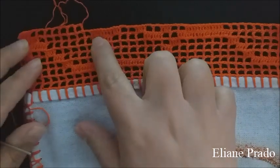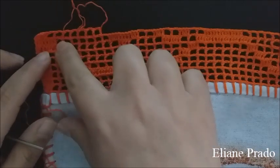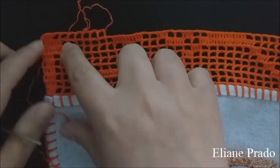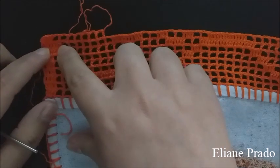Finalizei a carreira de número oito conforme expliquei a distribuição dos pontos. Aqui é um motivo, aqui é a divisão, aqui vai dar outro bule, que é o desenho principal. Aqui é a divisão e aqui é o outro bule. Depois dos dez pontos altos, sete quadrados vazios. No cantinho, sete pontos altos.